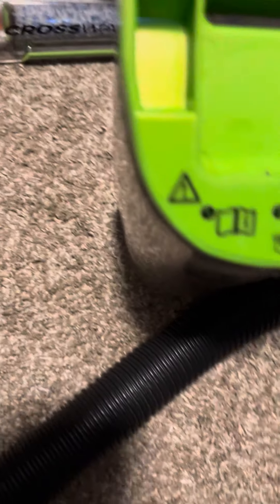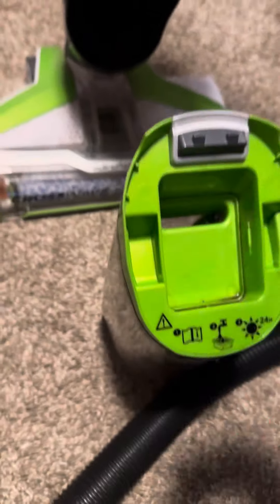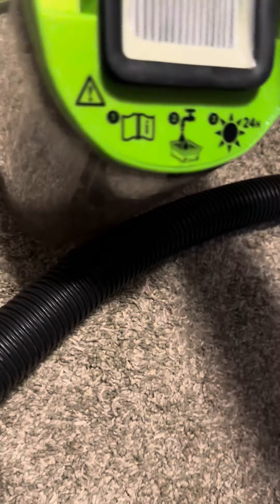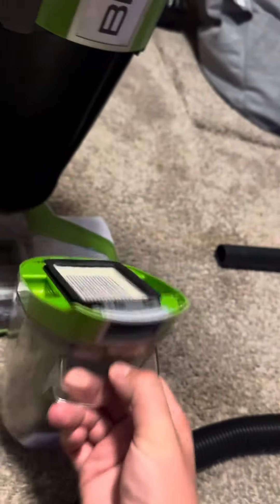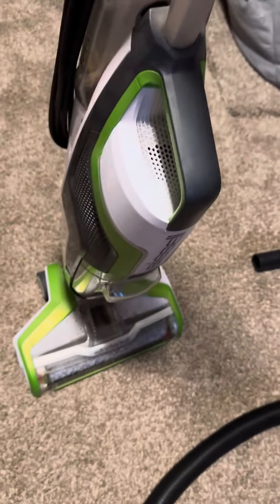So it only goes in one way — you can't put it this way, it only goes this way. So make sure when you put this filter on, this bottom piece right here where it opens up like this goes on the bottom like this. You're going to put this on like this, put this on, but you don't have to click the button. It just snaps on. And that's how you clean the filter on the Bissell CrossWave.